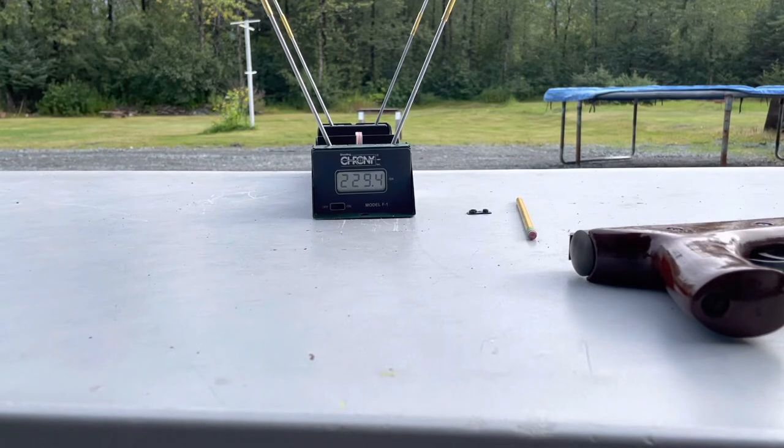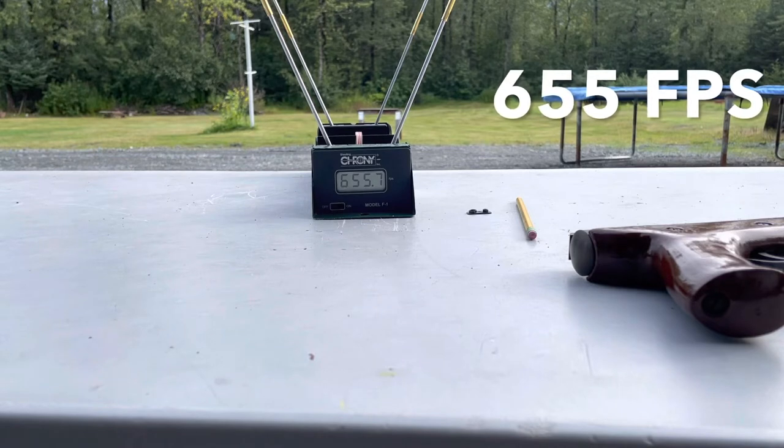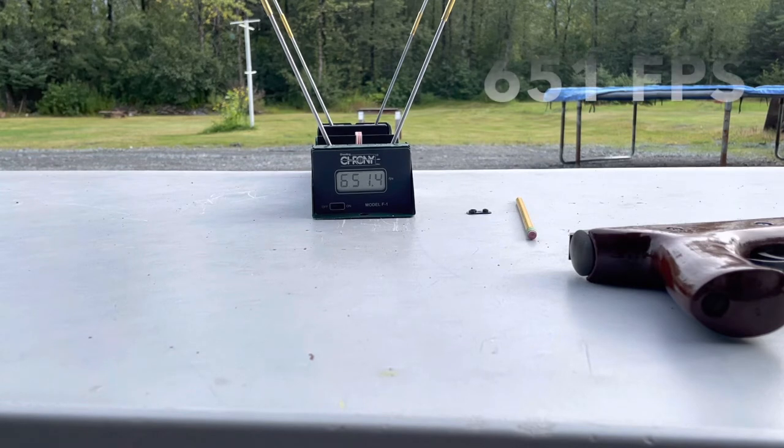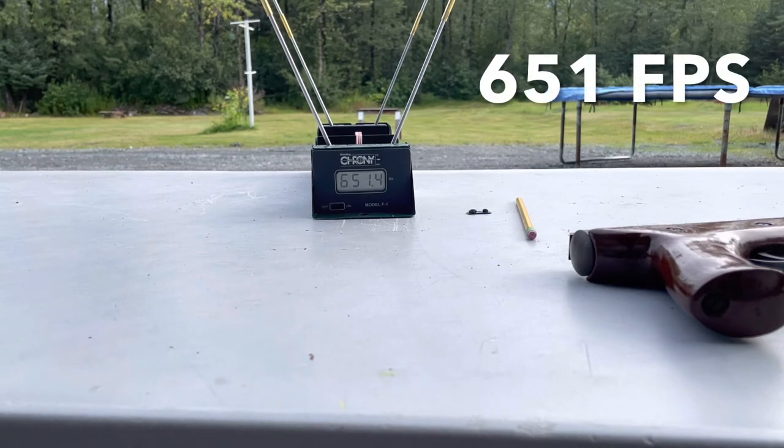Make sure I don't shoot my iPhone — 655. Wow, smoking! That's faster, it's more powerful than I was expecting. Dang. Try another one — 651.